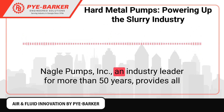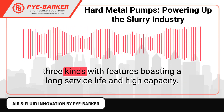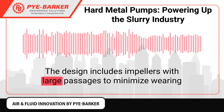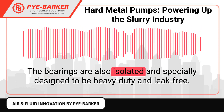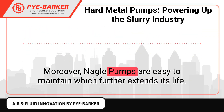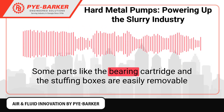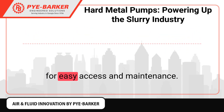Nagel Pumps, Inc., an industry leader for more than 50 years, provides all three kinds with features boasting a long service life and high capacity. The design includes impellers with large passages to minimize wearing while maximizing the throughput. The bearings are also isolated and specially designed to be heavy-duty and leak-free. Moreover, Nagel pumps are easy to maintain, which further extends their life. Some parts like the bearing cartridge and the stuffing boxes are easily removable for easy access and maintenance.